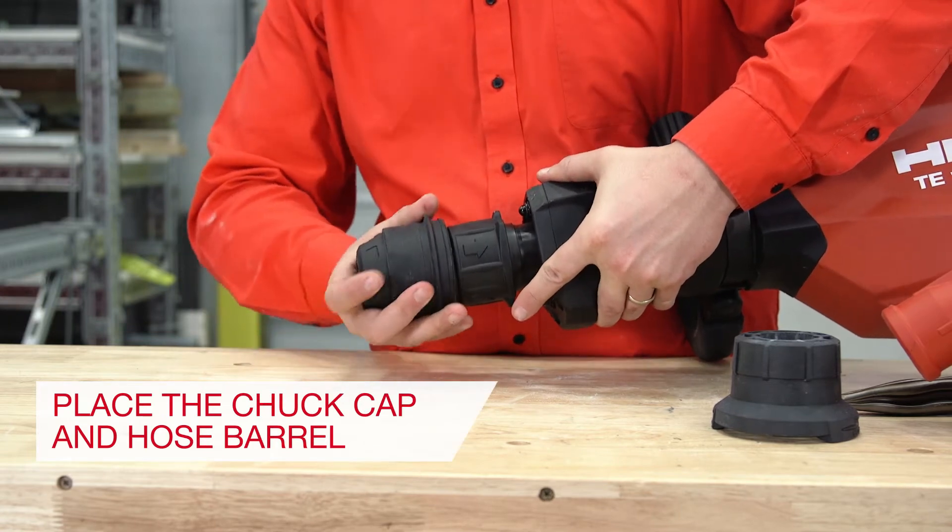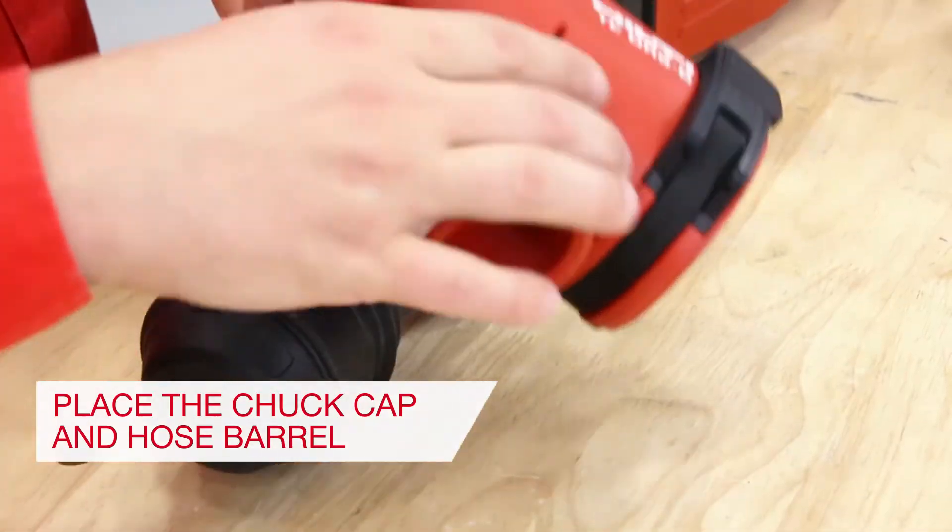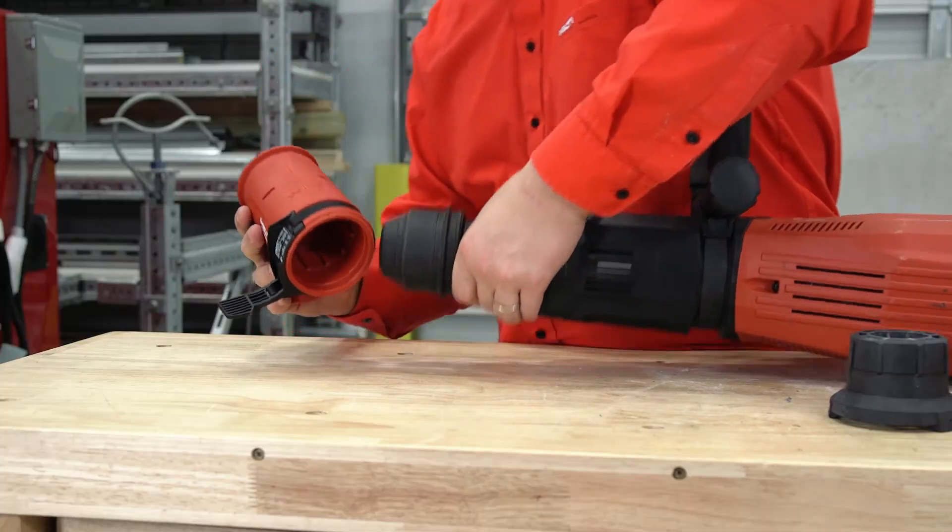Step 2: Place the chuck cap on the chuck. Then fit the hose barrel over the chuck cap and close the strap latch.